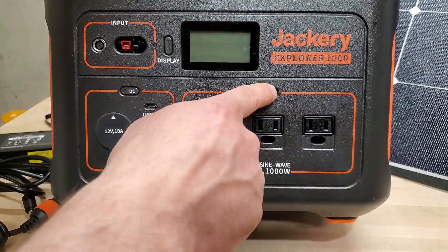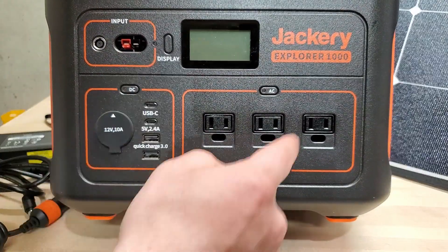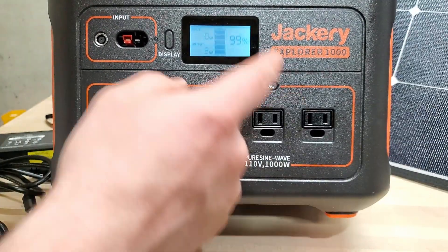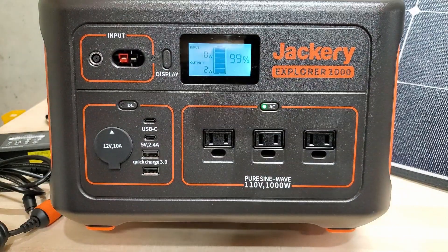For efficiency's sake, you can turn the AC and DC outputs on and off separately so you're not wasting power on the inverter. This only uses about two watts when it's on and idle, but it's nice to be able to turn that off if you don't want it wasting that power.